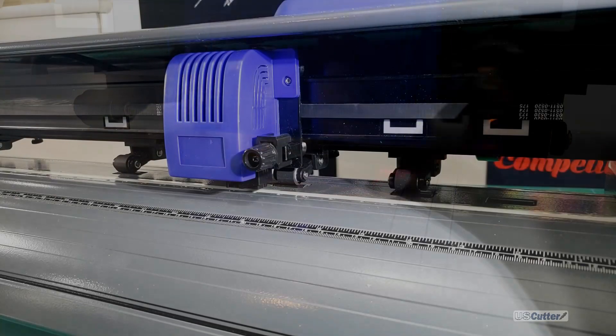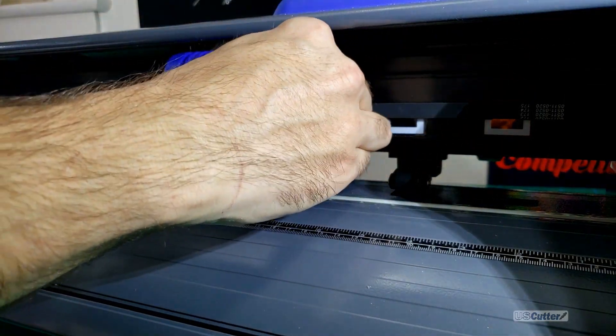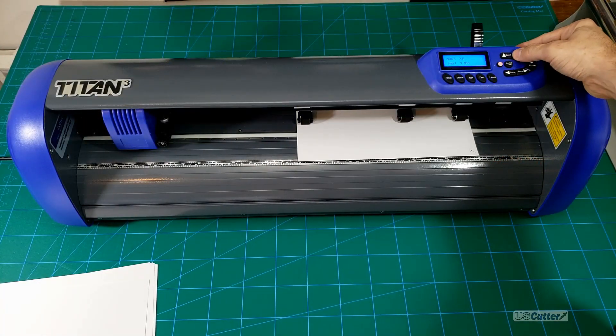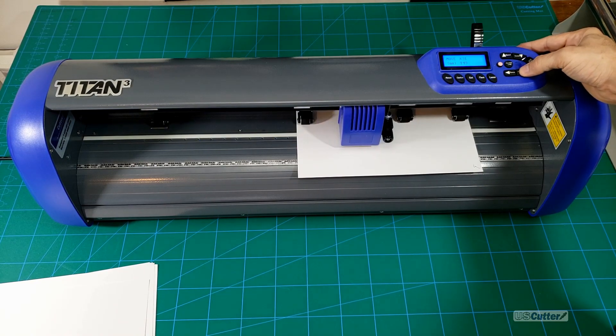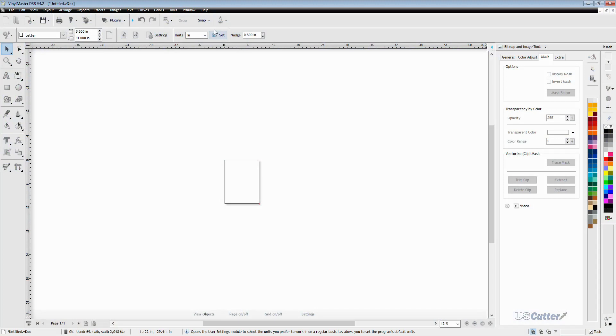First we want to load a blank piece of paper and the pen tool into our cutter. With the blank piece of paper you can put it wherever — I'm just going to stick it over here — but we want to move the pen tool over to the center of it. Once you have your origin point set to the center of the piece of paper, we're going to go back to VinylMaster and go up to the launcher icon, which looks like a space shuttle, and select open vinyl spooler.